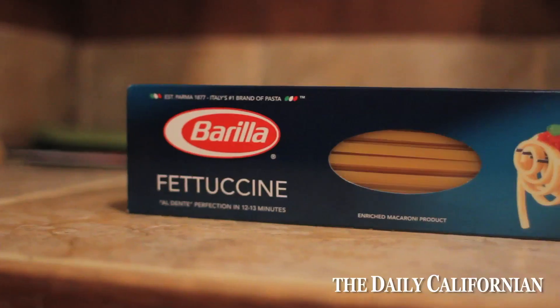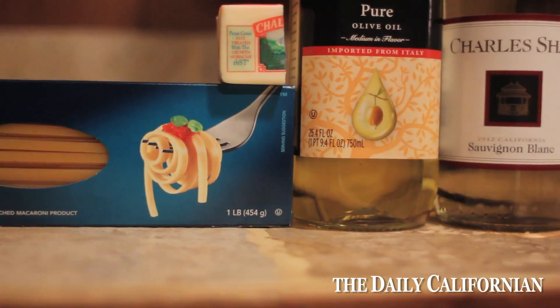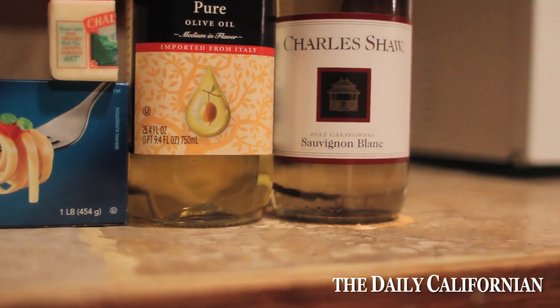The first thing that I'm making is some pasta with a white wine and olive oil sauce. It's a really simple sauce, but it's a good way to use some of your wine in a cool and interesting way.